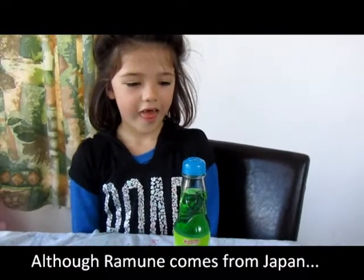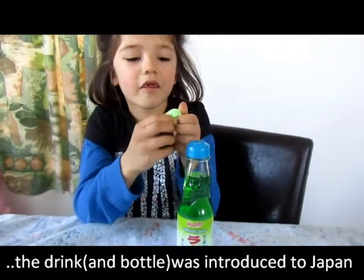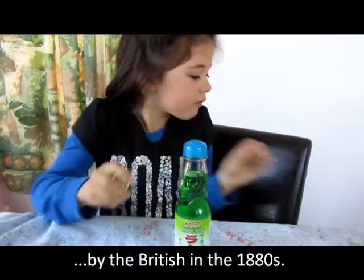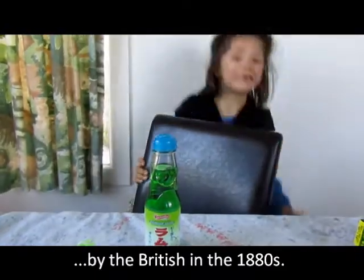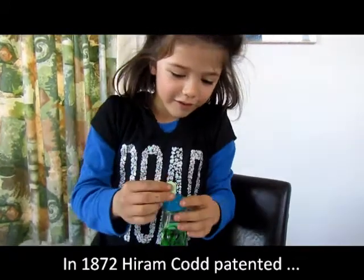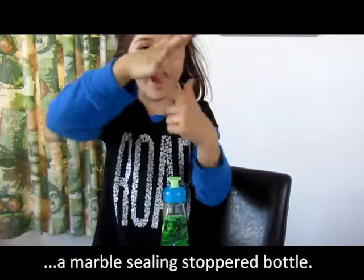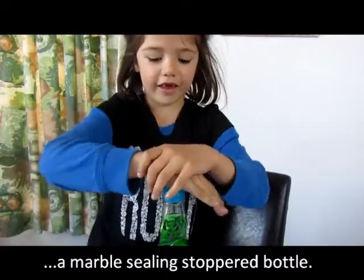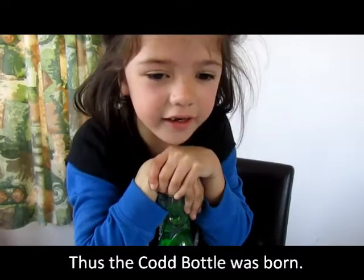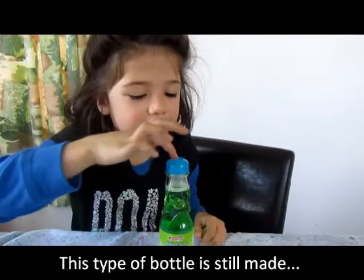Can you open the top? And what happens now? You put this on here and then you push it down. And what has just fallen down there? The marble that was stuck in there.